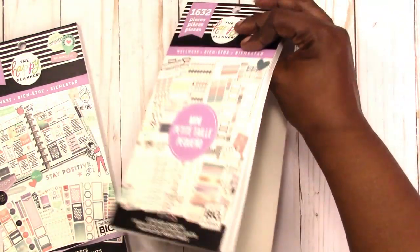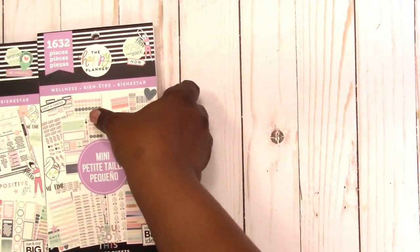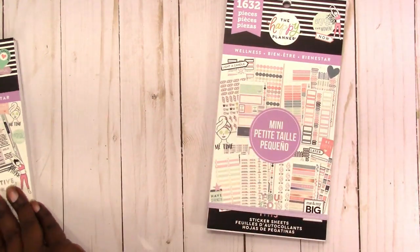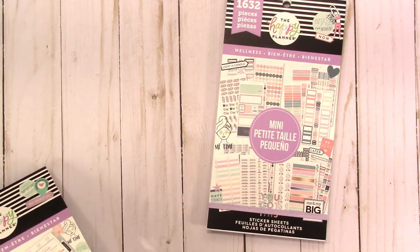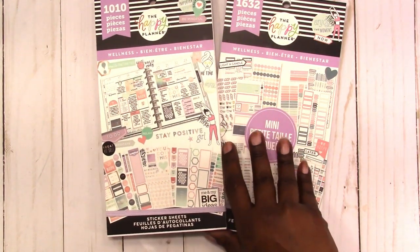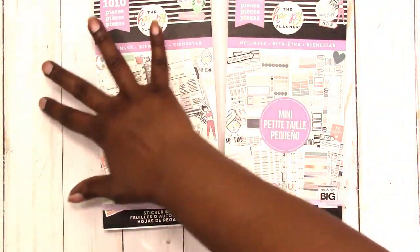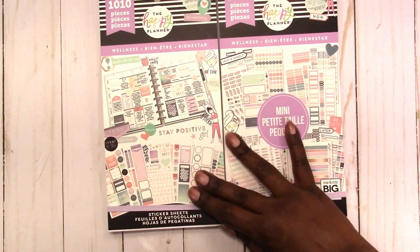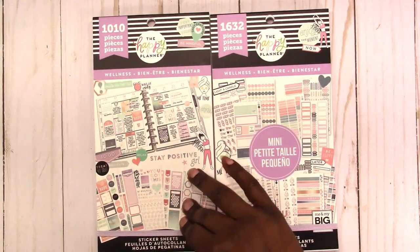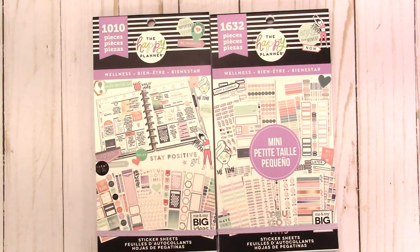And that's it for the wellness. The wellness sticker books are not all just exercise and diet and things like that — it's more of a total wellness thing, more of a positive affirmation type set of stickers. That was my concern when I first heard about it: 'it's all about exercise and diet, I don't really want that.' Then once I looked at them I was able to see, oh yeah, it's more than that. I would get good use out of them. The mini is 1632 pieces and the full size is 1010 pieces.